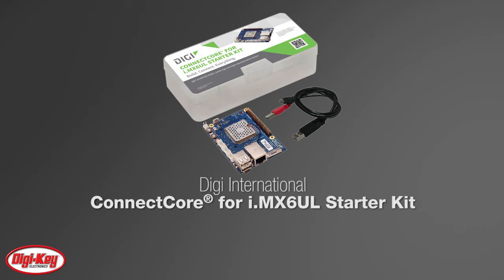The ConnectCore for IMX6UL Starter Kit provides a compact, universal and powerful platform for your smart connected devices.